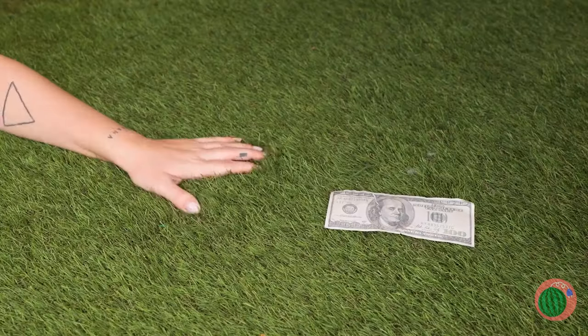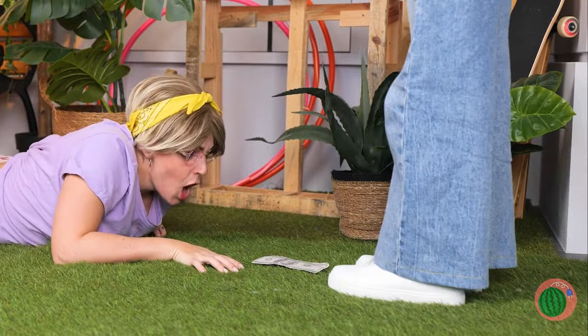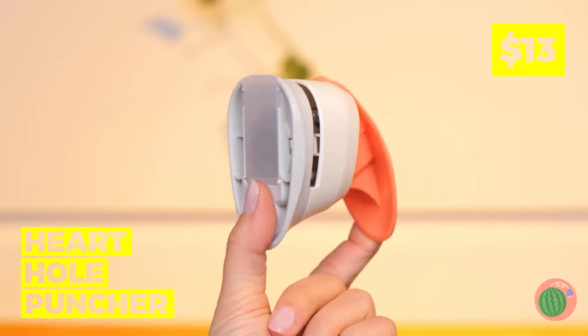Hey, look — money! Let's follow it. Oh, it's just her. Can we keep the money? In fact, let's just take her whole purse. Look at all that green paper — just what we need for our next crafts.